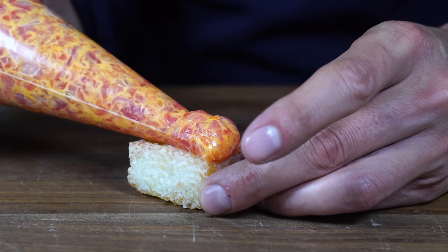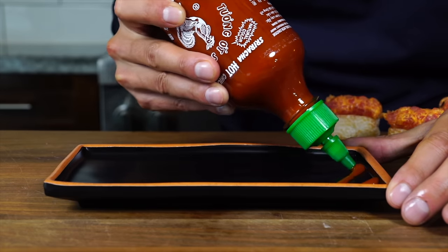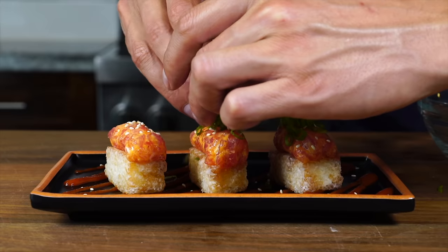If you want more seafood recipes, I just posted one of my favorite recipes — a spicy tuna on crispy rice. It's a real killer dish. If you've never tried it before, now is the time to get your hands on some good tuna and give it a shot. Thanks for watching.